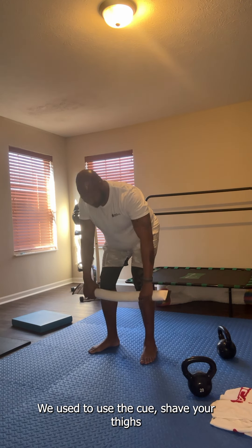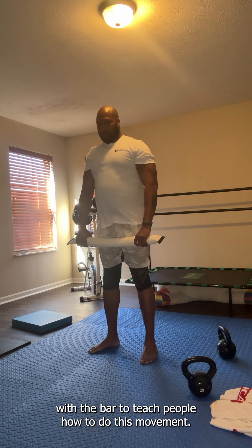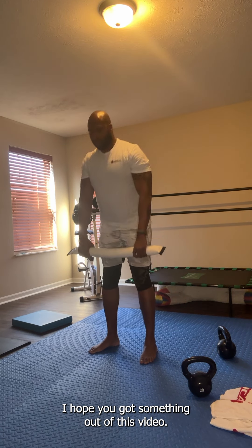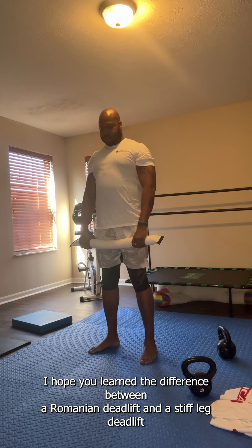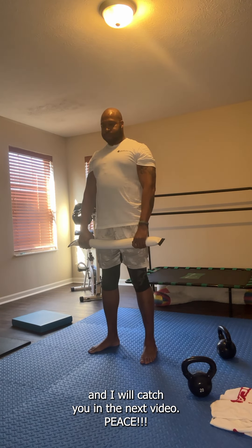We used to use the cue 'shave your thighs with the bar' to teach people how to do this movement. I hope you enjoyed this and got something out of this video. I hope you learned the difference between a Romanian deadlift and a stiff leg deadlift, and I will catch you in the next video.